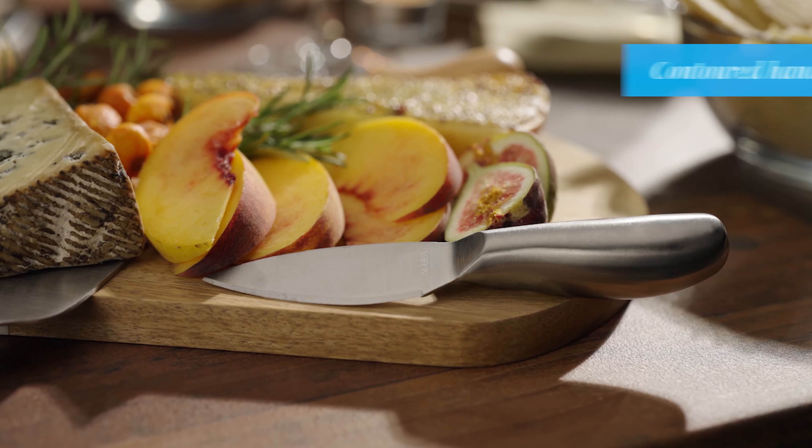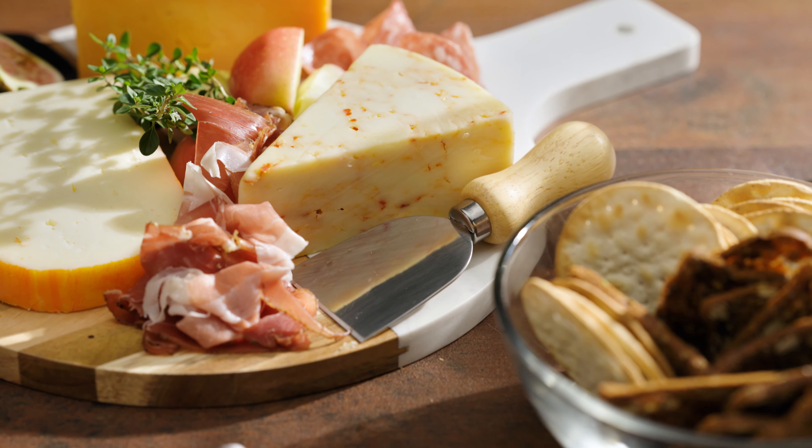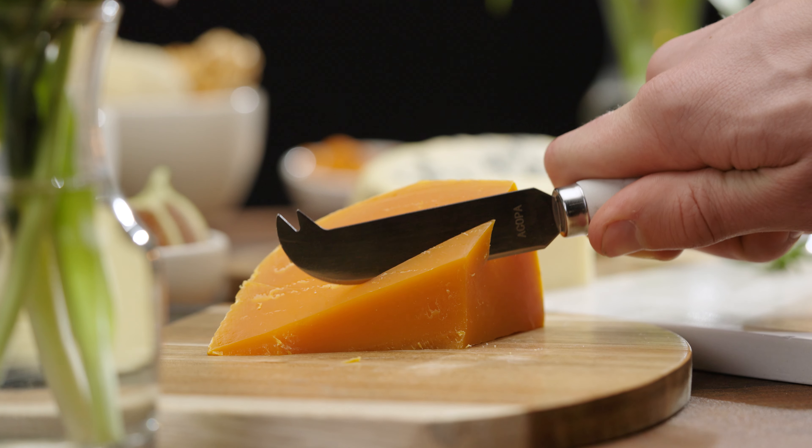Many handles are contoured for a comfortable grip and they come in multiple materials. Easily cut through any cheese with Acopa cheese knives.